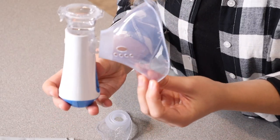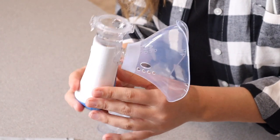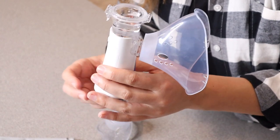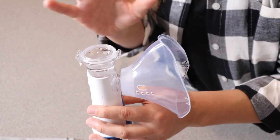Probably my favorite thing about this is that it is rechargeable and completely portable. If you do have this fully charged up, you can just take this with you and you don't have to worry about having a cord or having a big water tank or anything like that — it's just all right here.